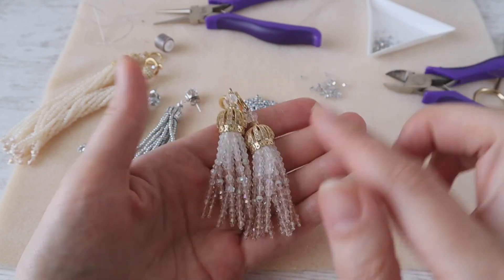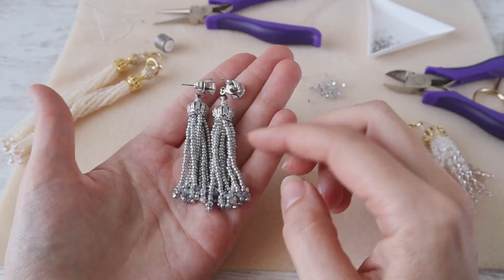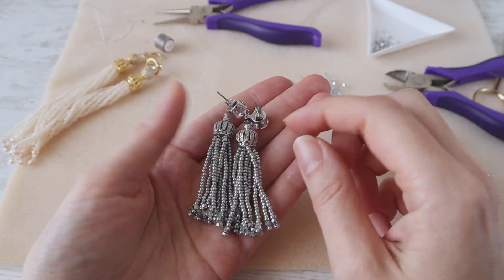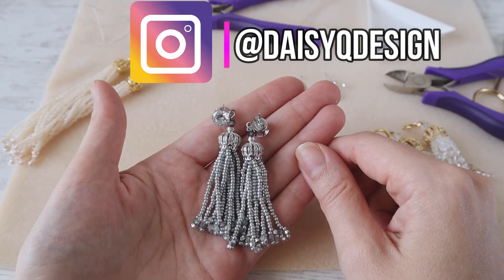I hope you enjoyed this tutorial. Don't forget to subscribe to my channel and like this video. Comment below if you have any suggestions or questions about this tutorial. Thank you for watching and have a great day!